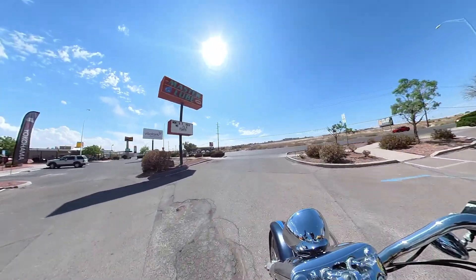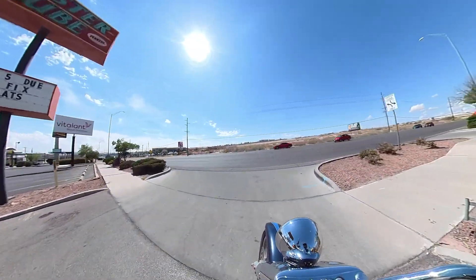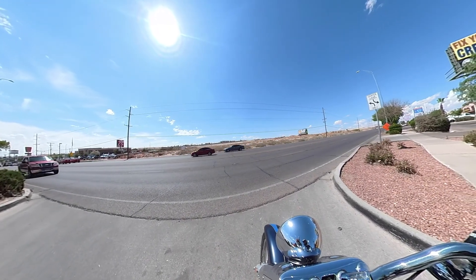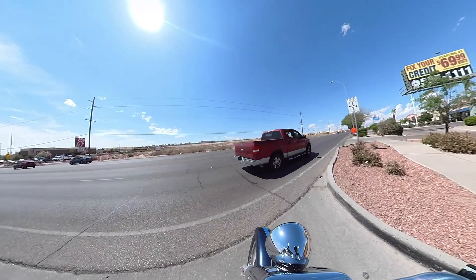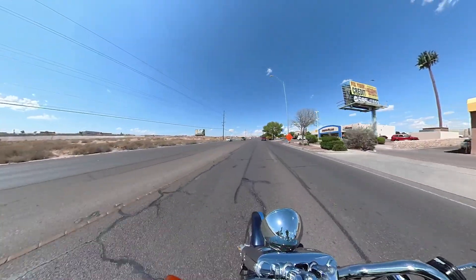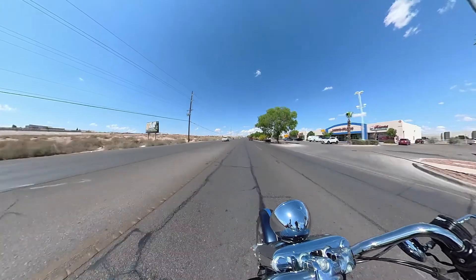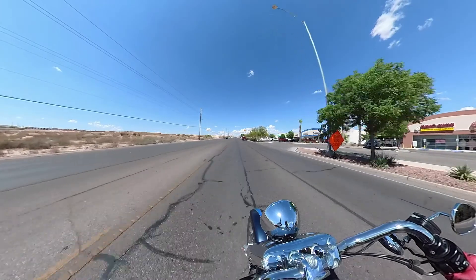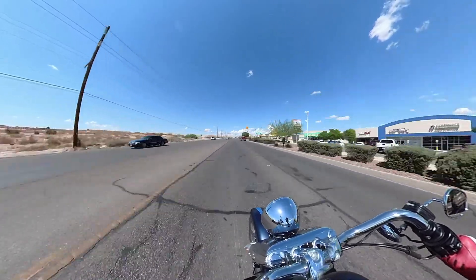Alright, first step done — we passed the inspection. Now I'm off to go to the county tax office, pay sales tax and get it registered, get that license plate, make it official. No more riding dirty. I've only had it two days, but it would be nice to have that taken care of.